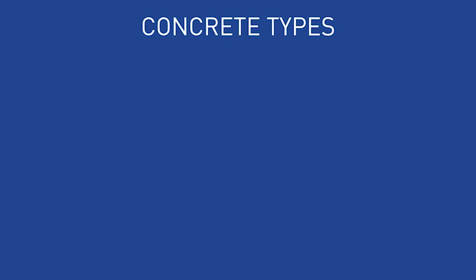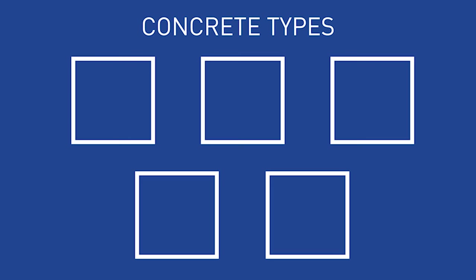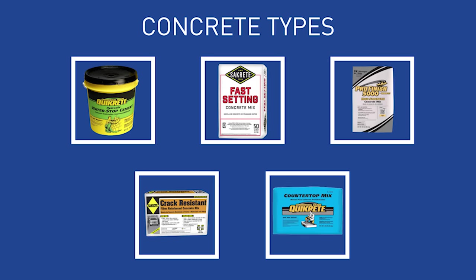There are lots of different types of concrete that you can find at Lowe's, covering all kinds of applications: water resistant, fast set, high strength, reinforced with fiberglass, and even countertop style. Make sure you choose the type that is recommended for your project.